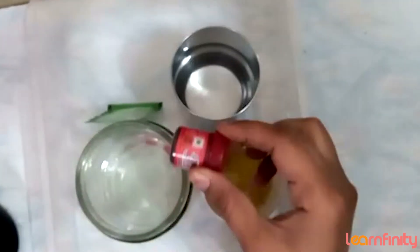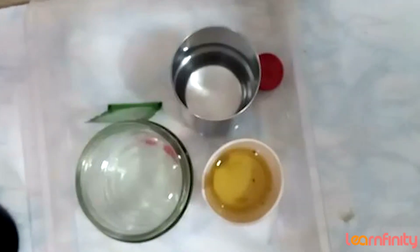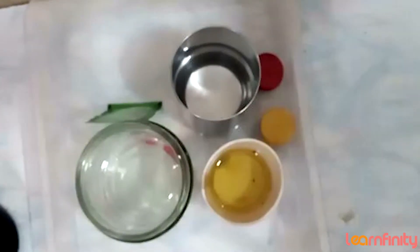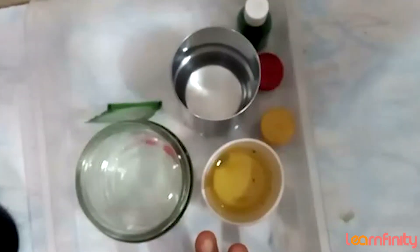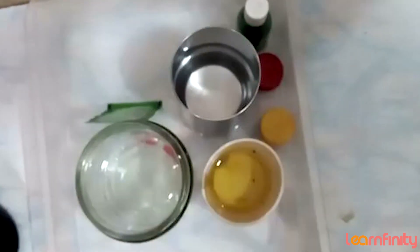I have taken food color — red color and yellow color. You can use as many colors as you have. If you have green color, you can use green also. Have you arranged all the material? Note: baking powder would not work as well — it is better if you use Eno. You can use turmeric also.